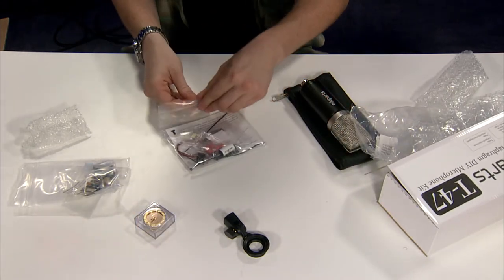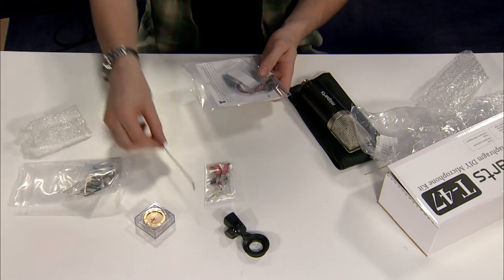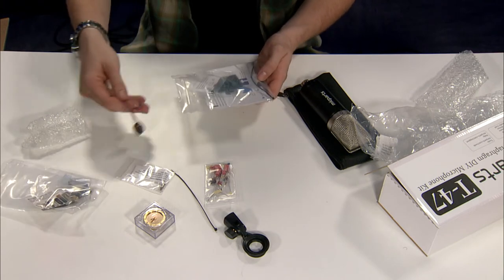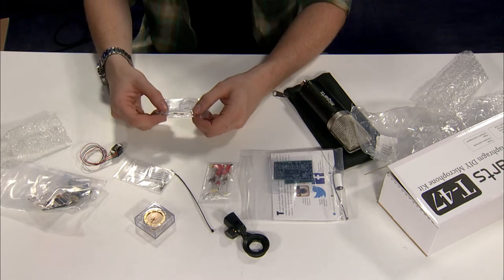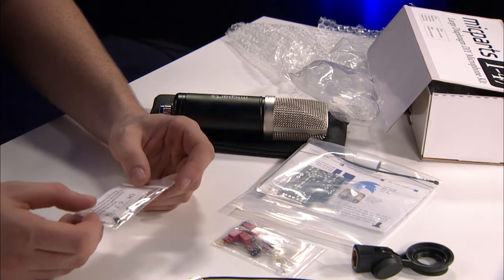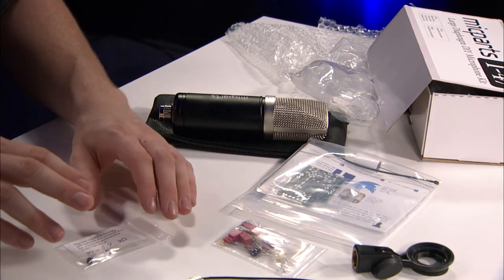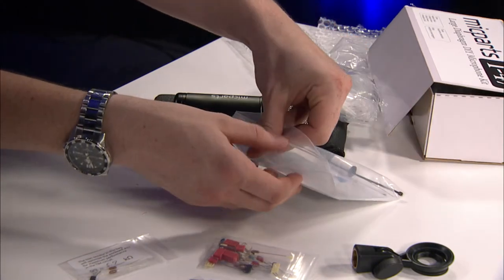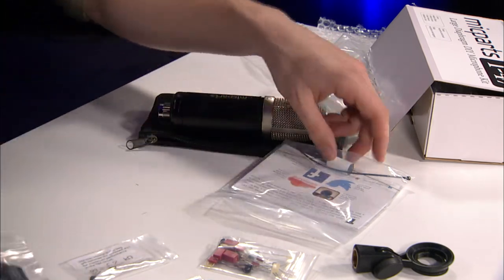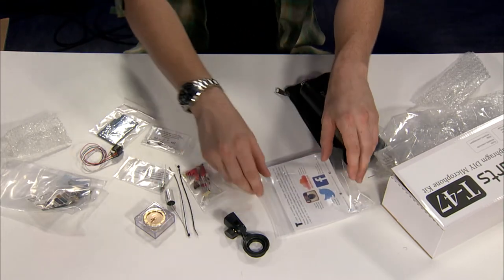Let's dive into the components bag. Here are some of the components to be mounted on the PCB, a zip tie to clean things up, some machine screws for mounting the circuit board, your transformer, and your JFET along with the resistors tested to bias it. Microphone Parts does an extensive amount of testing and biasing for their JFETs to ensure the lowest distortion. Here are your two PCBs for mounting the transformer and the rest of the components, plus a large capacitor and another zip tie.